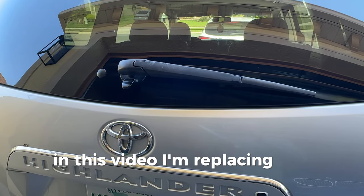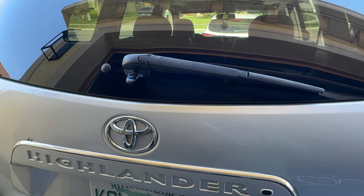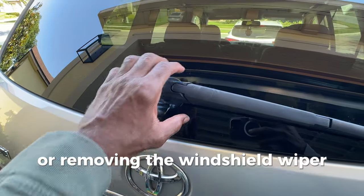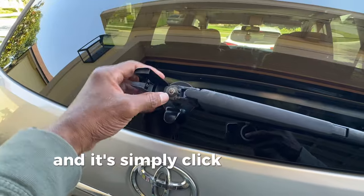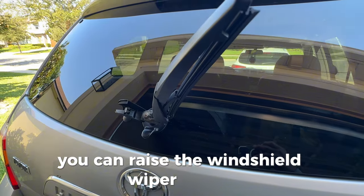In this video, I'm replacing the rear windshield wiper on this Toyota Highlander. The first step to removing the windshield wiper is to open this area and simply click and open there, and at that point you can raise the windshield wiper like so.